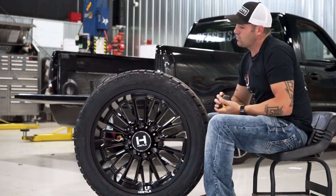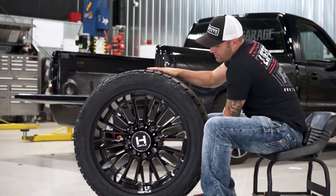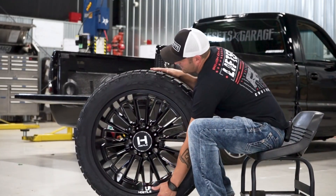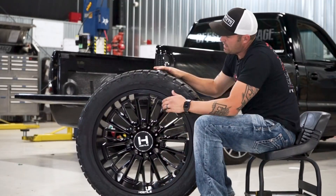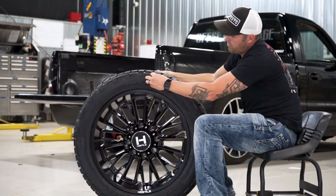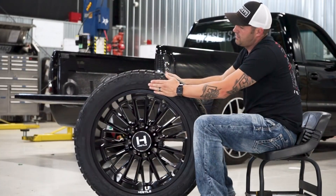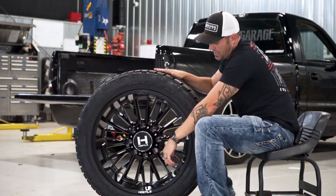So not a ton of sidewall, but because you've got that 12 1/2 on a 10-wide, you have just a little bit of sidewall here to protect the wheel. I would call it a touch of a bulge, but it's not like one of those bubble wheels.